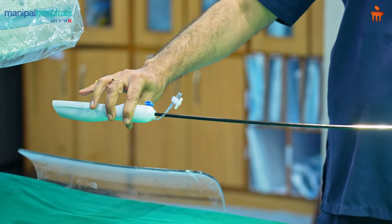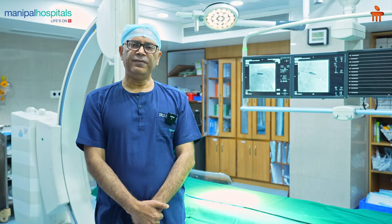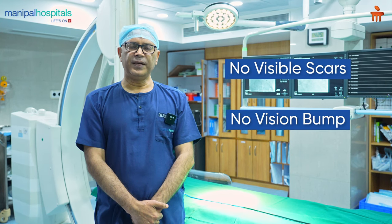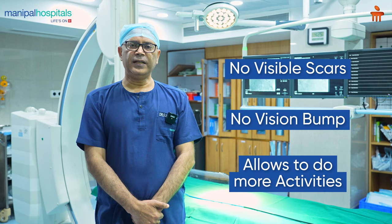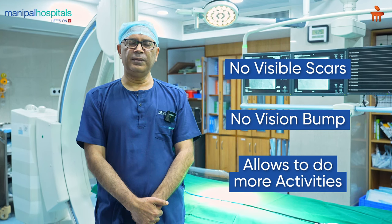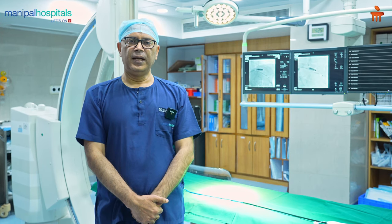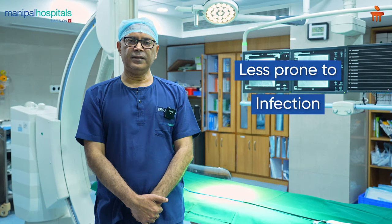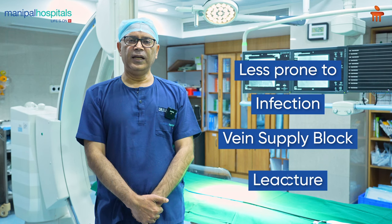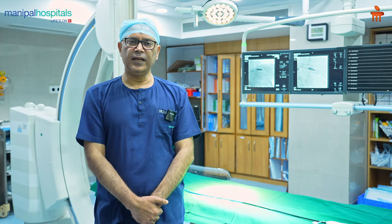You don't need any special precaution or special preparation for that. The benefits are: there are no visible scars on the chest, there is no bump of the pacemaker visible, and there are a lot of activities you can do easily — like playing golf, tennis, or table tennis. There is no question of any wire fracture. Medically speaking, the chances of any infection, the chances of having any vein supply block or any lead fracture, are very less or virtually non-existent in a leadless pacemaker.